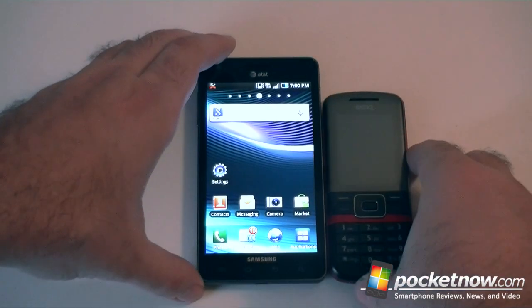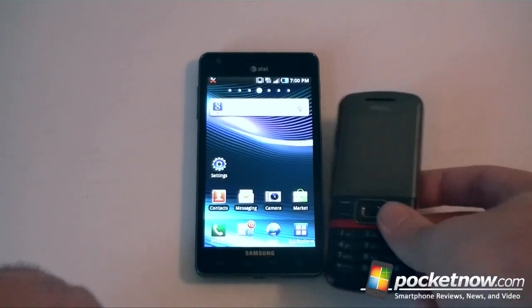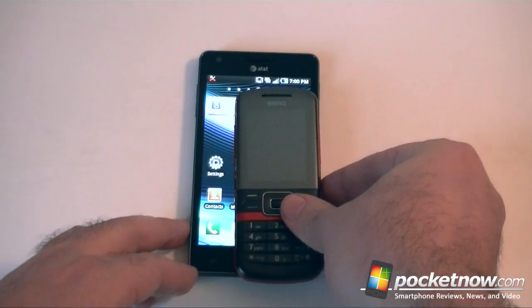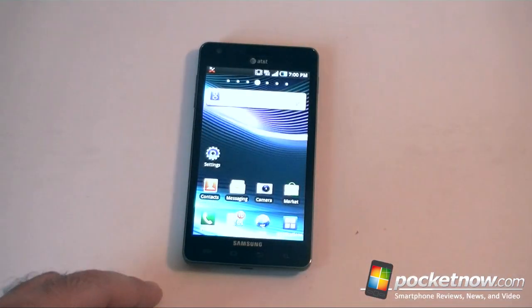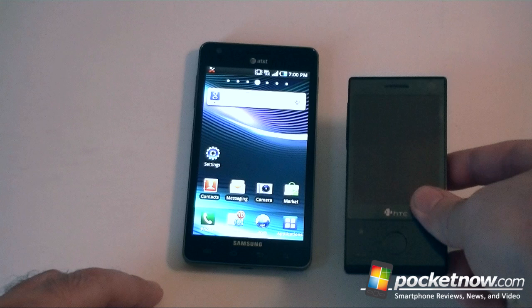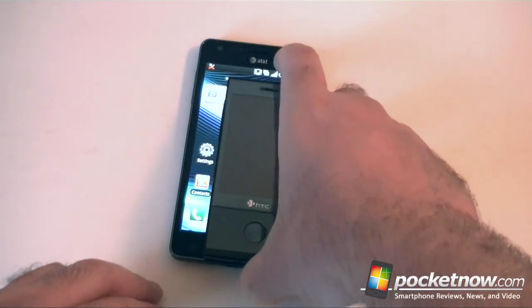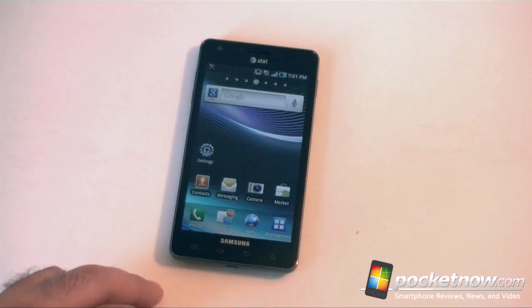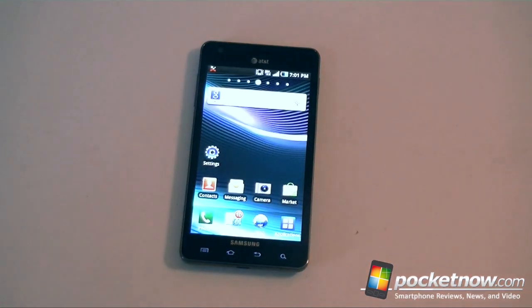This is a BenQ — this is how phones used to look. Look how big the Infuse is: the screen could probably swallow this whole phone. And here's an old HTC Diamond. So you can see we've got some big screen going on there.